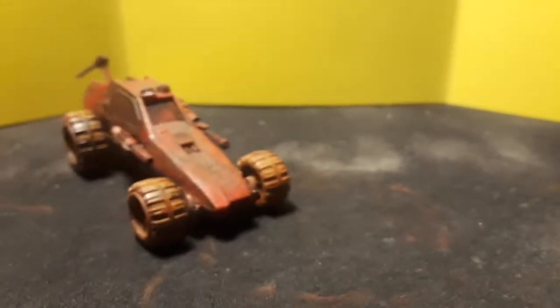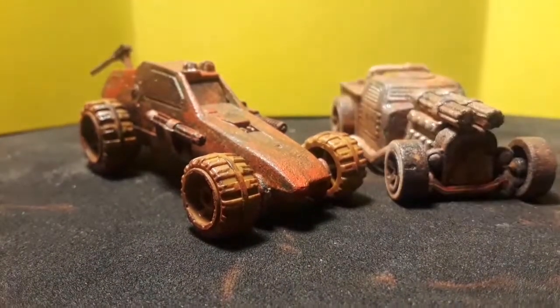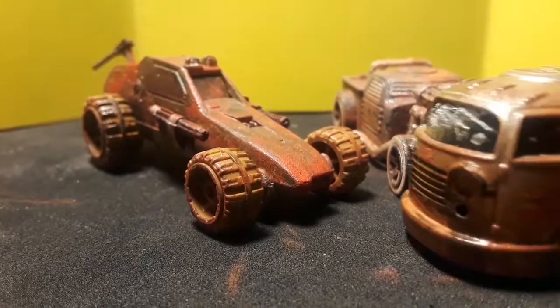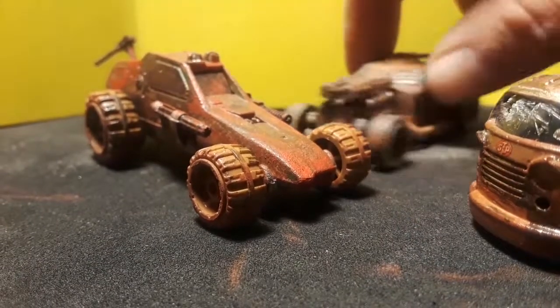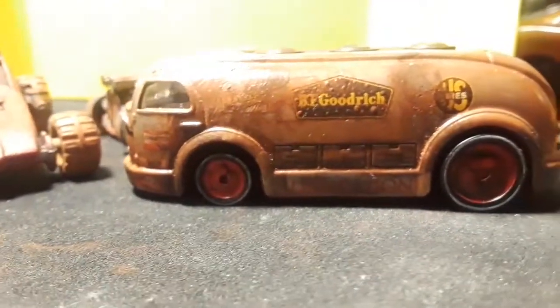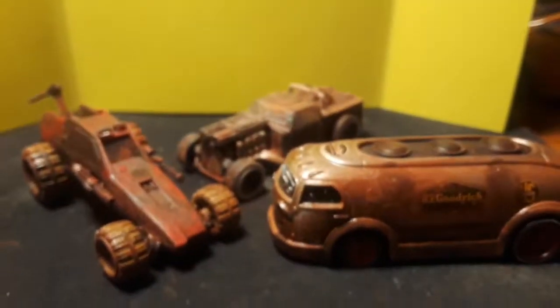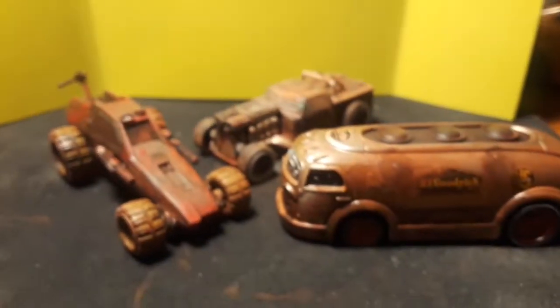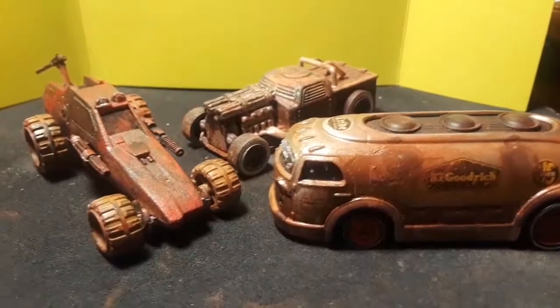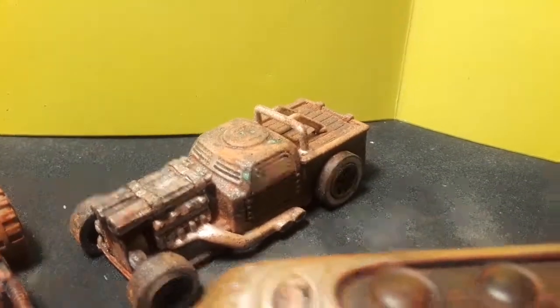If anybody's interested, I can try to do a how-to on how I weathered them. Any tips, or if anyone has questions, just drop a comment — I'm more than happy to help. Thanks for watching — give it a shot. I never really did this before either, so you can tell that was the first one I did, that was the second, and this was the third where I could kind of control it more.